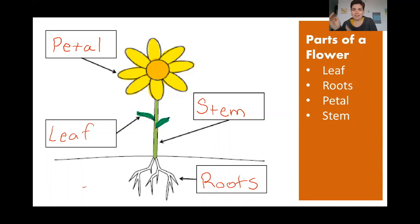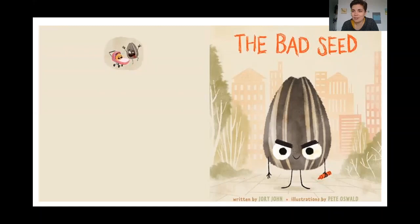Good job everyone with our matching game today, nice work. So now we are ready for our story time. Our story today is all about a seed. Now why do you think our story is about a seed? What does a seed have to do with a flower? Well, a seed is actually the thing you put in the ground — you bury it in the dirt — and our seed eventually opens up and a flower grows out. So that's why we're learning about a seed. And as we go, maybe we can try to guess what kind of flower we think this seed came from.